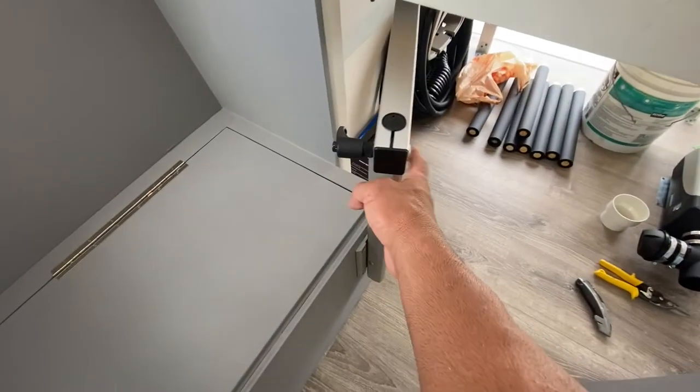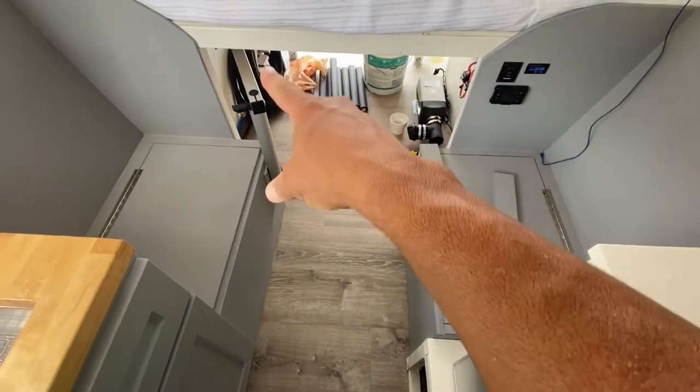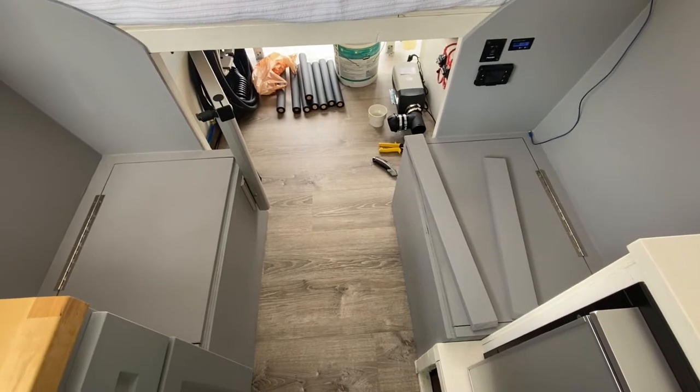Of course the Lagoon mount pops off. So when I want to convert the table into the second bed, that should fit right in place. I'm gonna take some measurements and put these in right now.